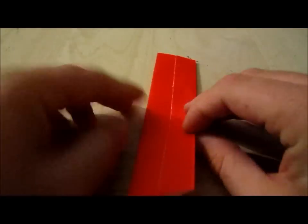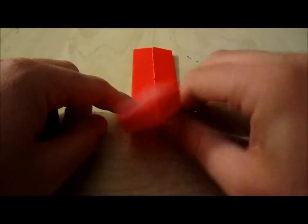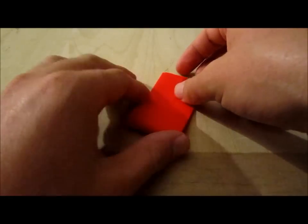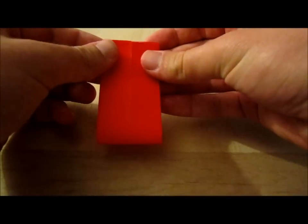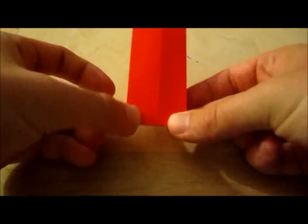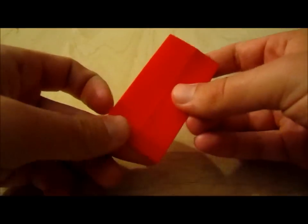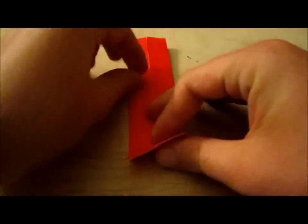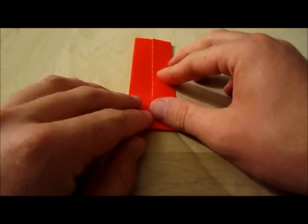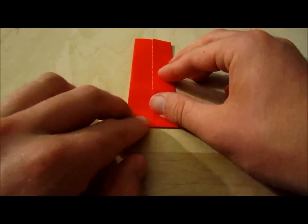Then what you're going to do is take this and fold it in half. Make sure those lines meet up, then crease and unfold. Then you're going to take this half and fold it to the center line like that.